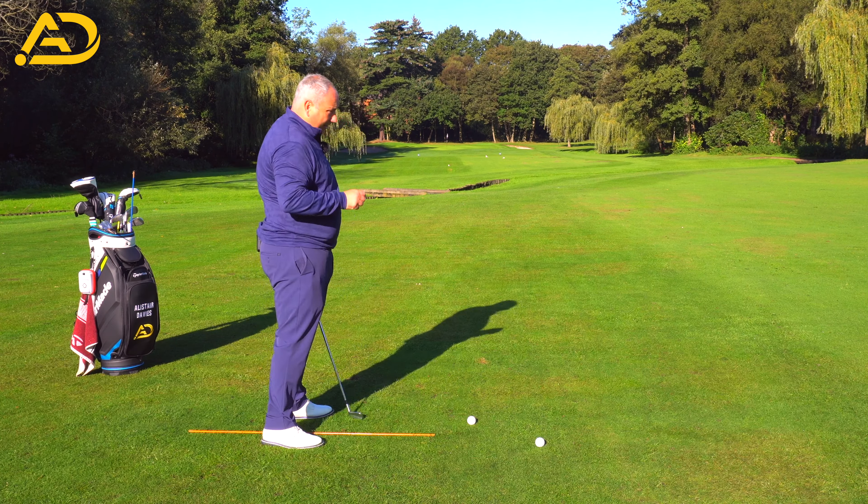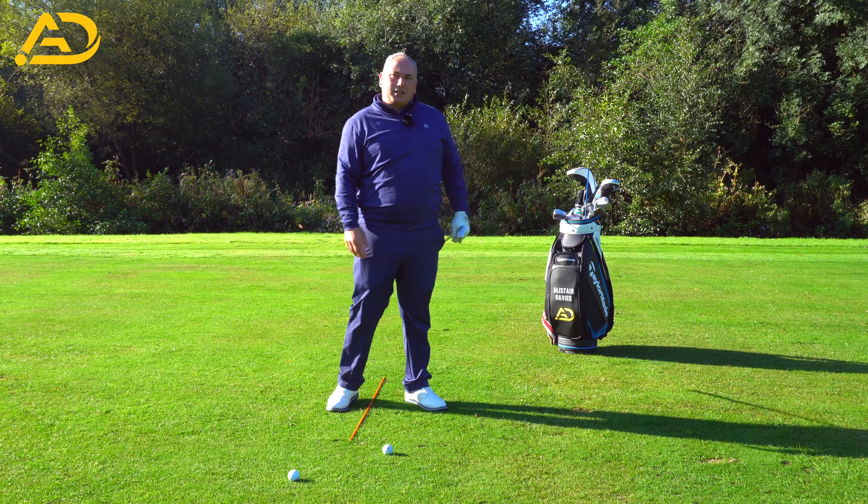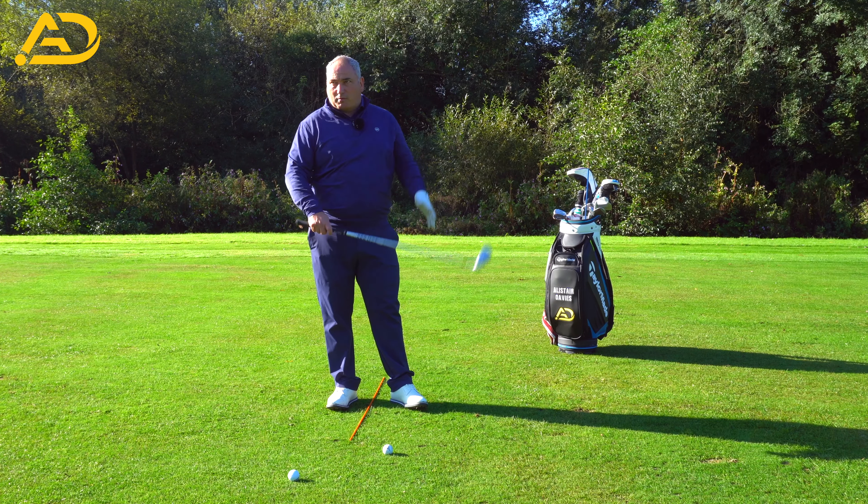What we're really looking at today is the structure we get in this post-impact position — making sure we get that firm, structured golf swing look through the golf ball. I encourage you to try to feel almost like you're pointing your arms and club in the direction of the target. In a perfect world it would be left of the target, throwing your arms through in that structured position.